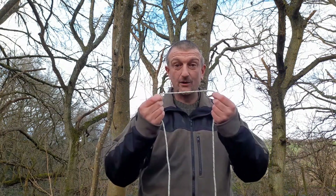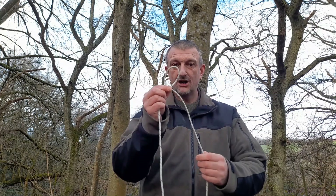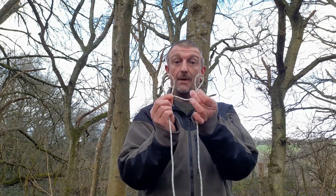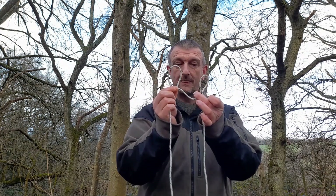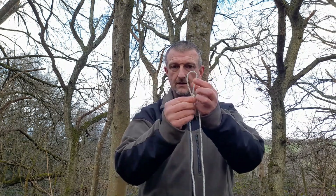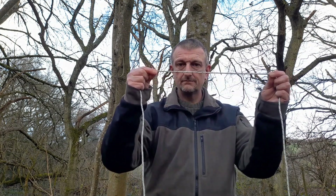I've picked the white string so hopefully it shows up. Take a bite — see, it's not crossed, it's just literally a little loop, one bit through the other. It still makes a loop, but in this case it pulls undone.